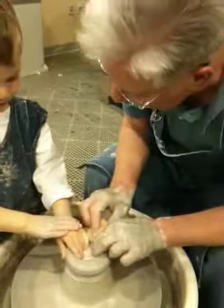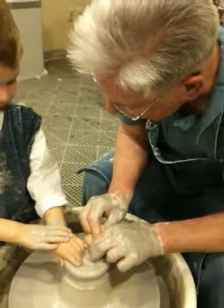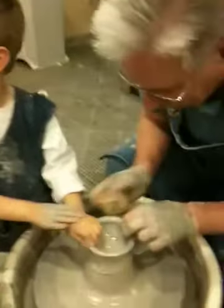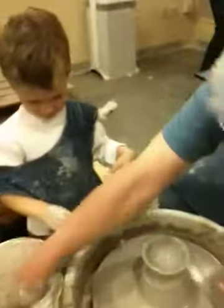We're going to add some water. Are you ready? Here it comes — it's going to come up. Whoa. I know, it's a lot. Look at what you're doing. You've got to watch what you're doing.